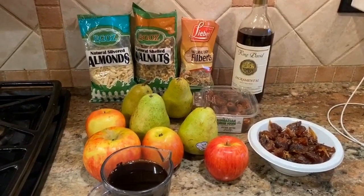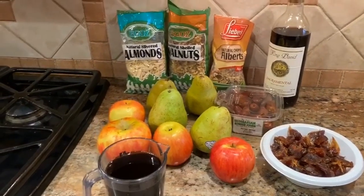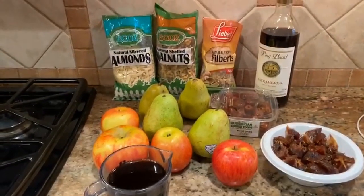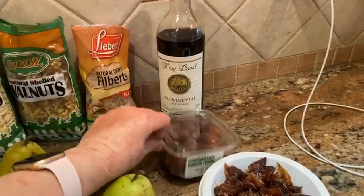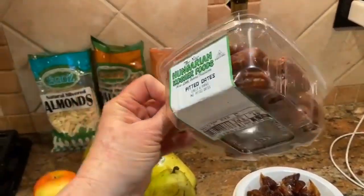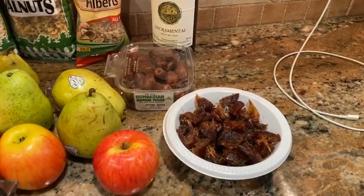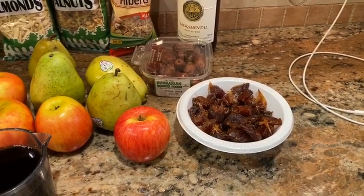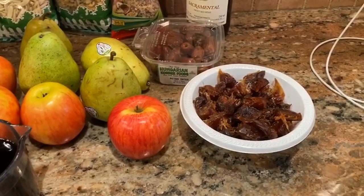Here are the ingredients for my charoset. They're very simple and very few — unlike other charoset recipes, I just have the basics. We have dates, which are really important. I used medjool dates, one package kosher for Pesach. I took the pits out and chopped them a little bit.